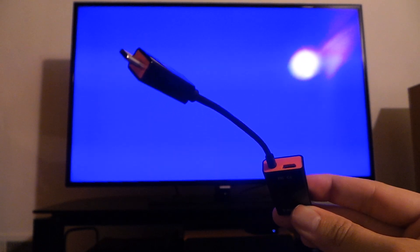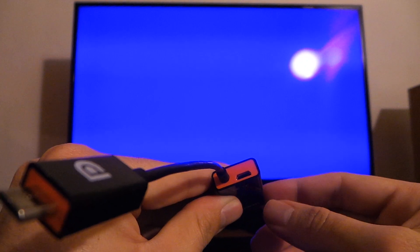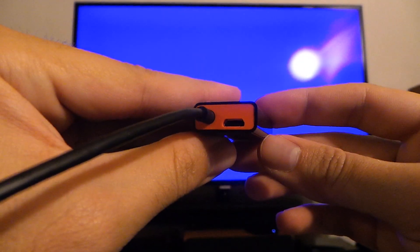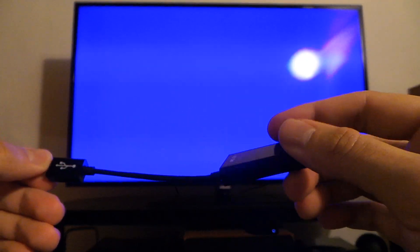What's different with Slimport is that there's no requirement to have power all the time. There's a micro USB port on the bottom right here, and that's for optional charging. So you don't need to have it plugged in all the time, but if you want to you can and it will charge the device. Otherwise the dongle works without power.